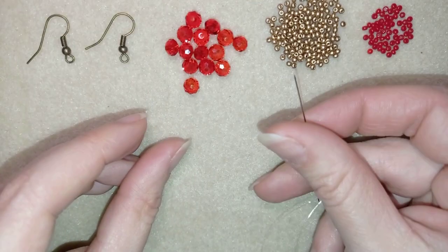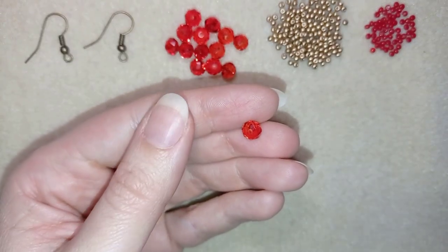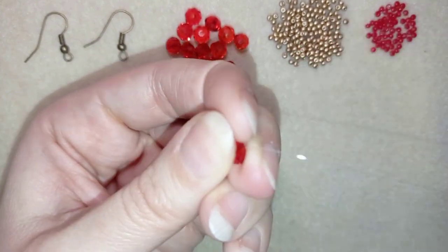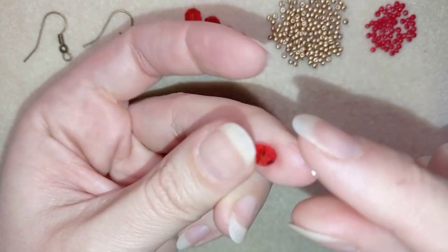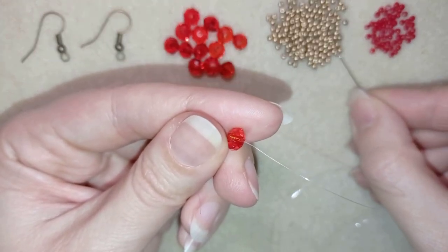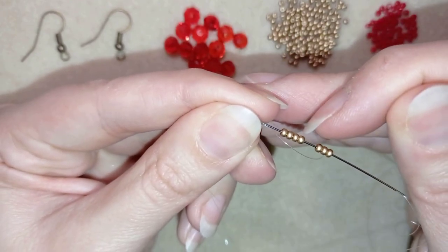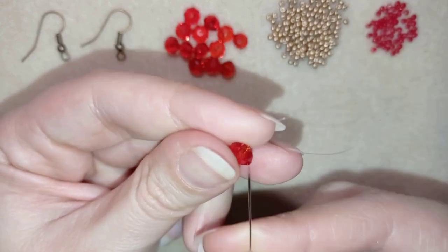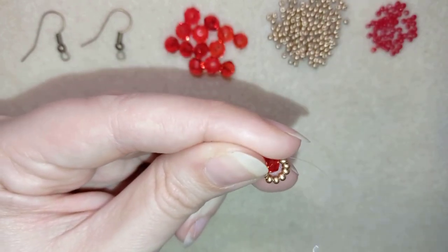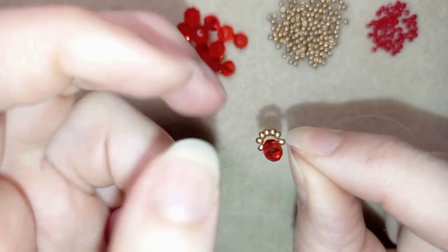I'm going to take one of my crystals and go with my needle through the crystal. I'll hold my tail thread with my thumb. Now I want to take seven golden beads, and once I have my seven beads, I will go back through this crystal, still holding my tail thread and pulling.